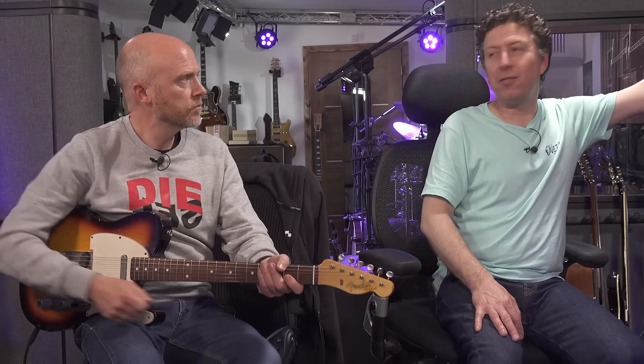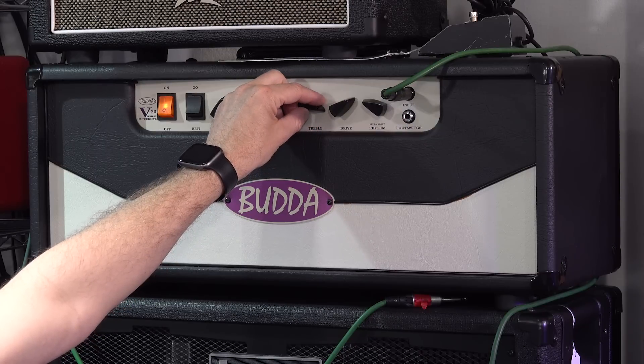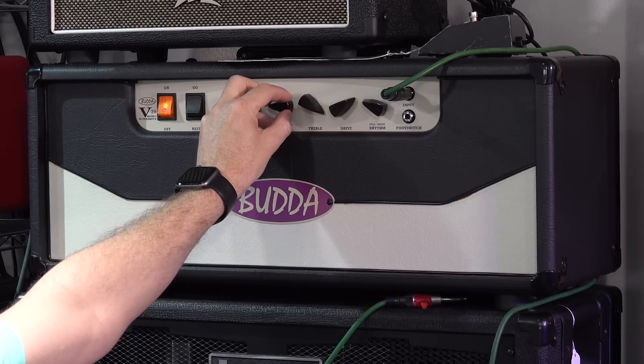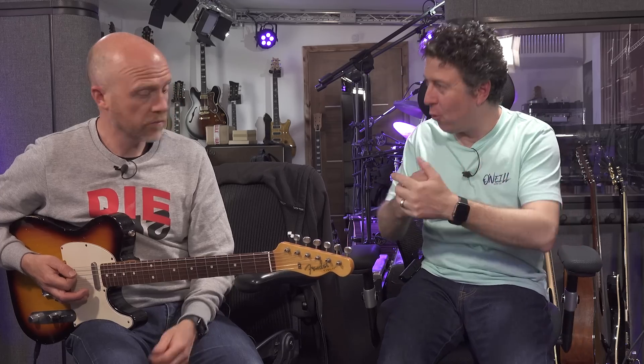The EQ is not what I'd expect — the treble, you think it's not doing very much, then you get to the extremes. The treble's more like a presence control. And as you play with the mid, it's one of those interactive EQs — a bit like a Boogie — where one control affects all the others. As soon as you pull the thick control, it really does bring it forward and makes it thicker.